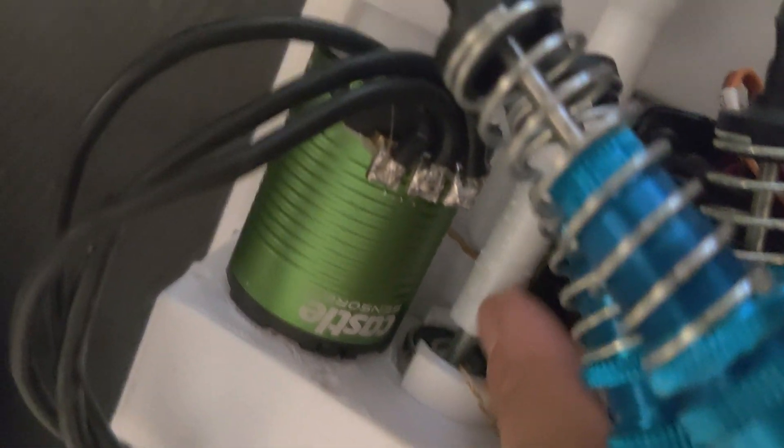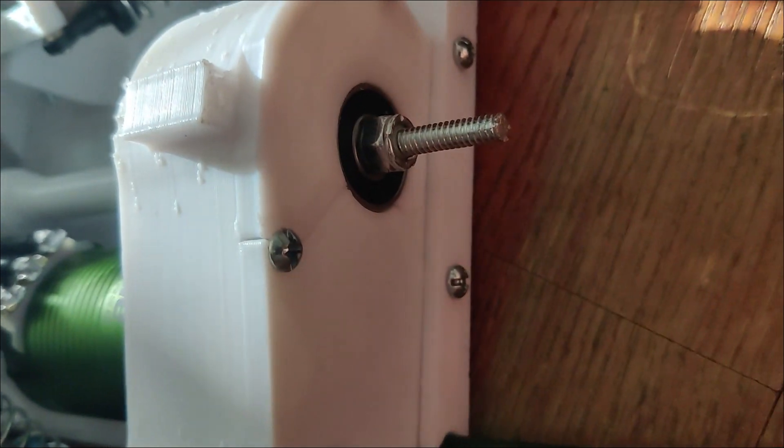Another issue I kept running into was my shaft for my differential and the gearbox kept unscrewing itself when I was going at high speeds. So I solved it with a stop nut on the end of the screw.